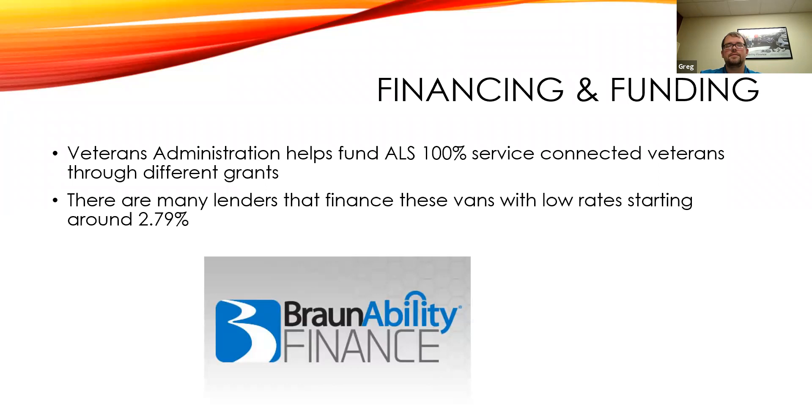On financing and funding: if there is a connection to ALS at 100% VA connection, there are grants available — two different grants called 1394 and 4502 that can be utilized. There are many lenders we deal with, usually about four or five, that do offer financing. The thing with financing in our industry is that a lot of banks don't understand the value of the conversions — they're looking at $20,000–$30,000 and don't know what it is, only looking at the van. Our lenders actually understand that with a decent down payment they're able to finance the whole vehicle, obviously depending on credit.